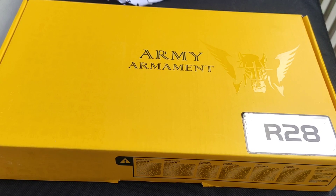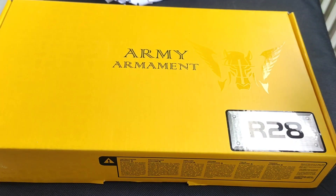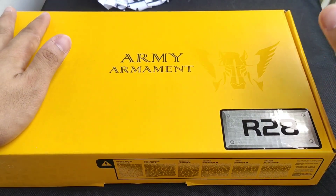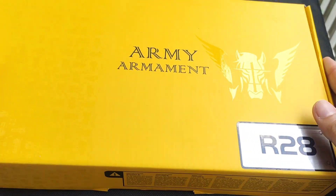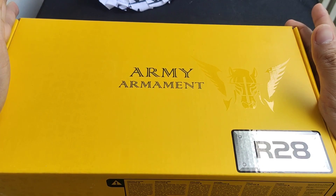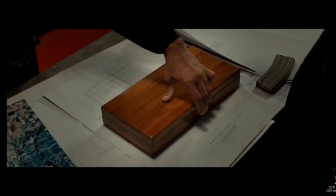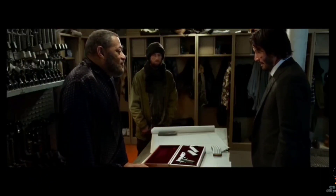Hello Shooters and Airsofters! Now we're going to review the Army Armament R28, or Kimber 1911, from John Wick 2. So this is the Army Armament R28, featured in John Wick 2, and this is used by John Wick.